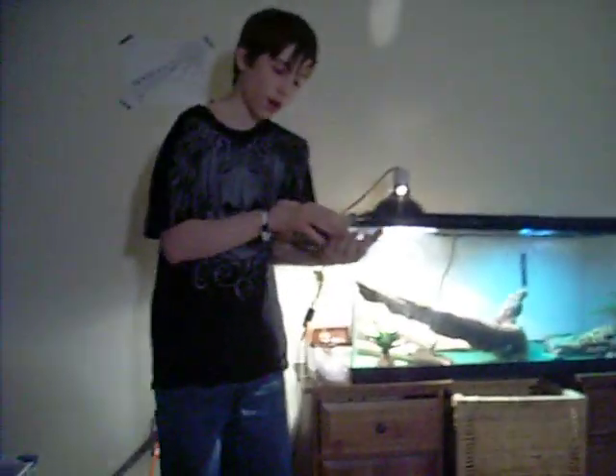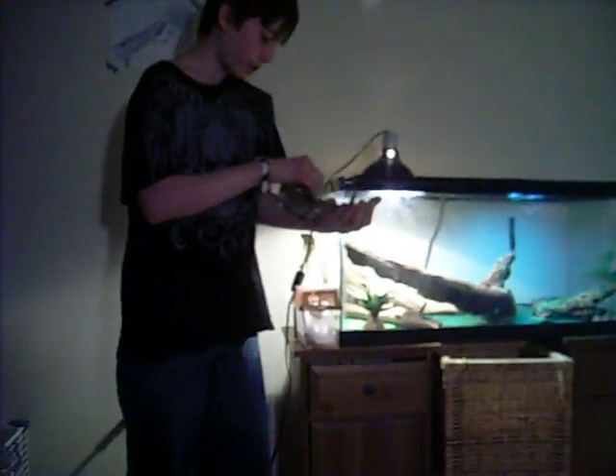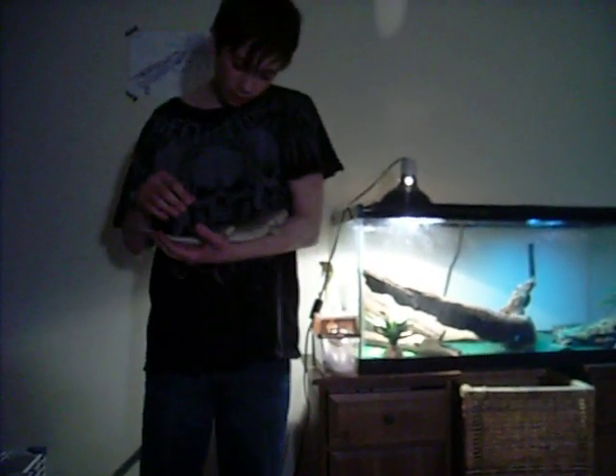We're going to put them on the ground. Always watch them — you never know where they can crawl. Just let them relax on you.